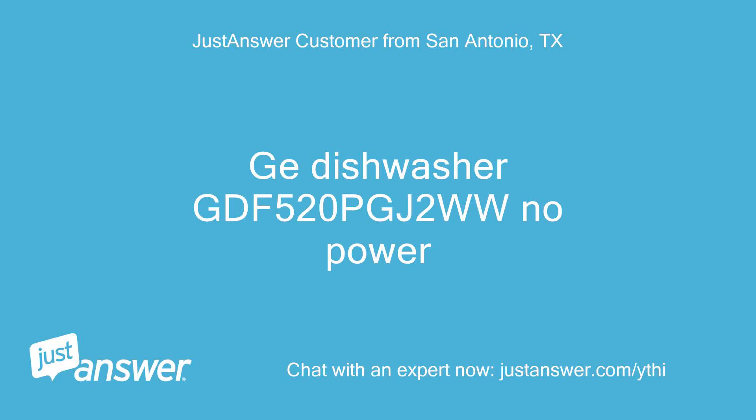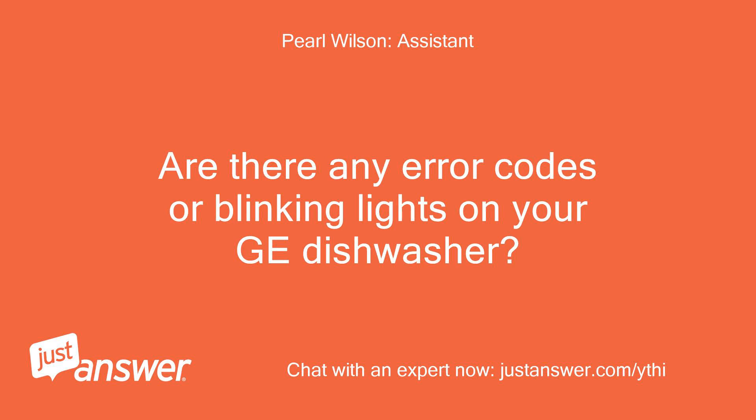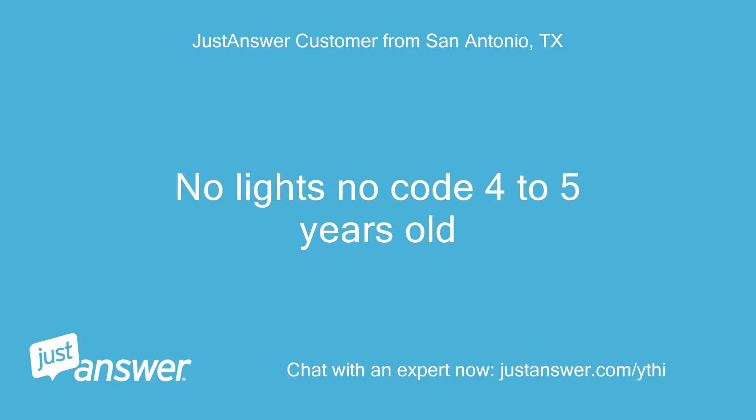GE Dishwasher GDF520PGJ2WW has no power. Are there any error codes or blinking lights? How old is it? No lights, no codes — the dishwasher is 4 to 5 years old.